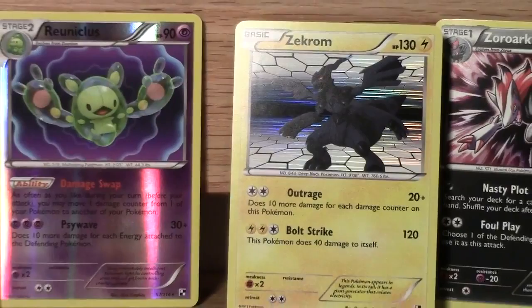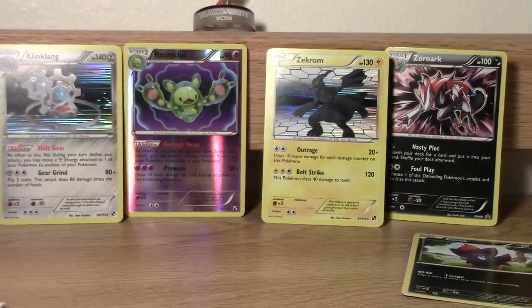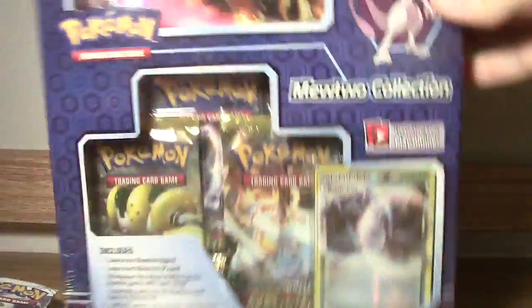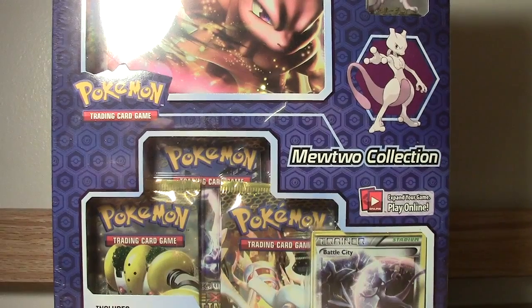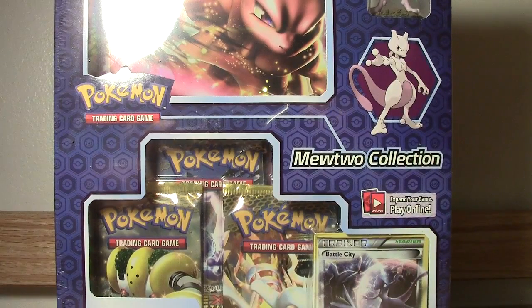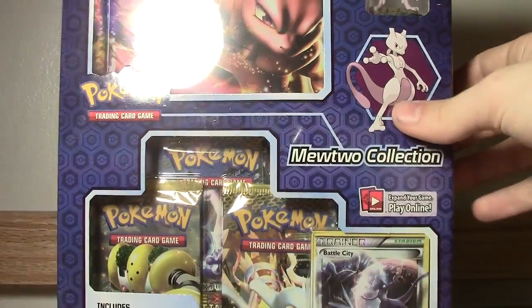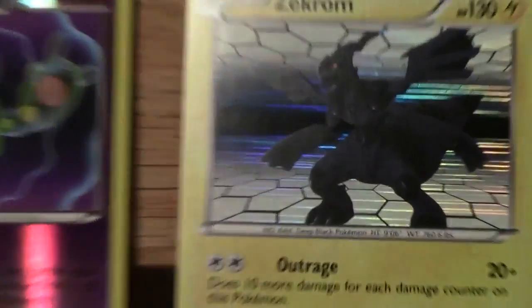The Zekrom to complete my Reshiram-Zekrom holographic collection from Black and White. I believe I pulled now the best two holographic legends from the Black and White series. But stay tuned as PlanetPoke - be sure to subscribe because in the future we've got this to go through. You already see shiny - it's a giant DX card. So make sure you subscribe and you will be updated immediately when I open this box. And check out my channel youtube.com slash DioGenZ for more Pokemon goodness. I'm doing an Effort Value training series called Effort Value Expertise. You can learn the ins and outs of the metagame for the digital version of Pokemon. I will see you in the future.